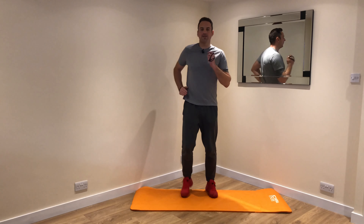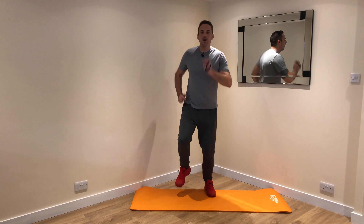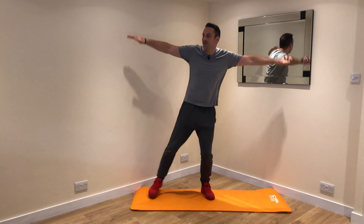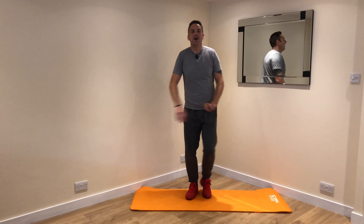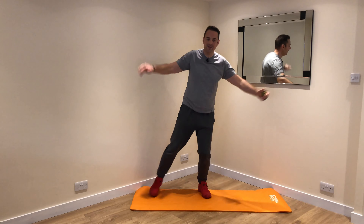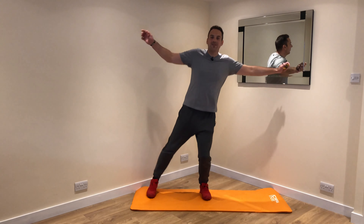We're going to go back into a half star in 5, 4, 3, 2, 1 — let's go. 1, 2, 3, 4, 5, 6, 7, 8, 9, 10.